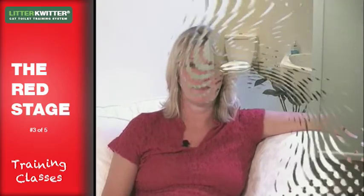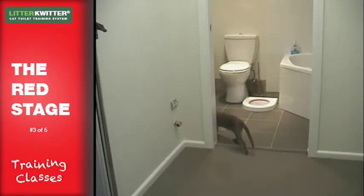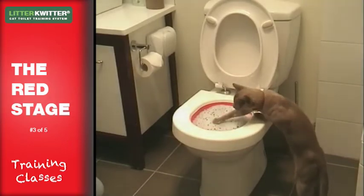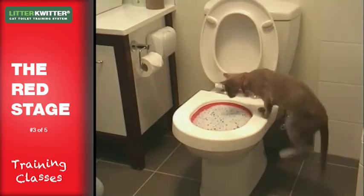During the red stage of the litter quitter training, your cat will be modifying two important behaviours. Firstly, whenever they need to do their business, they'll learn to go into the room where the toilet is, and secondly, they'll learn to hop up onto the toilet to do it.